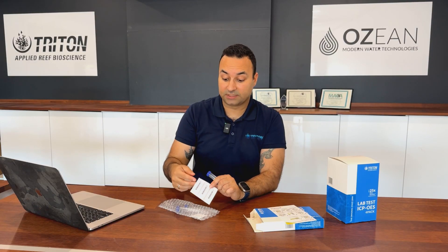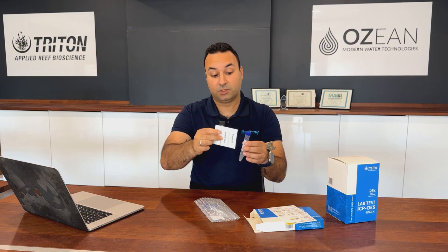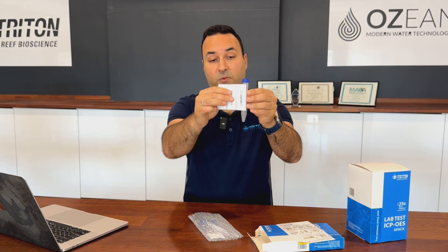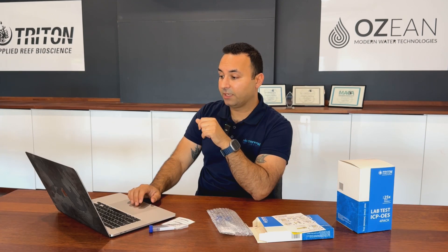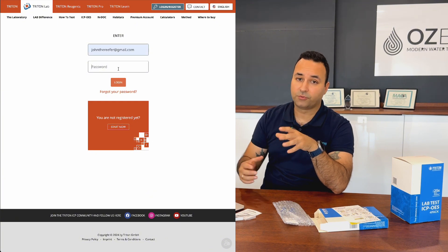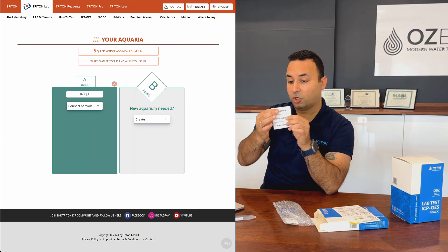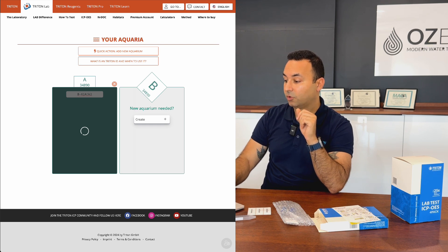The next important step is applying the barcode stickers. All three vials share the same barcode, so you apply one to each vial in the correct orientation — align it with the white square on the container. Then log in to your account, go to the 'Connect Barcode' button, enter the code shown above the barcode making sure all capitals are correct, and press connect.